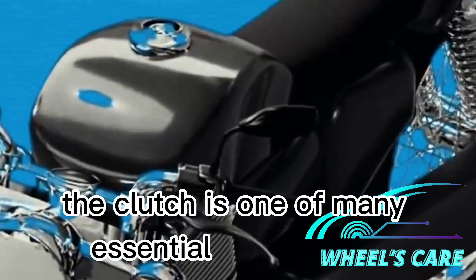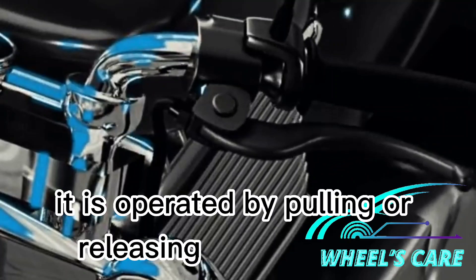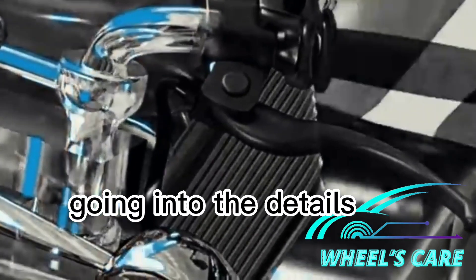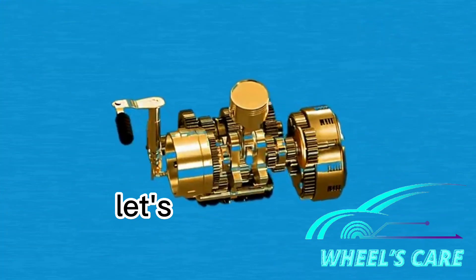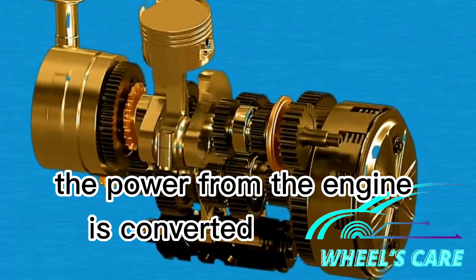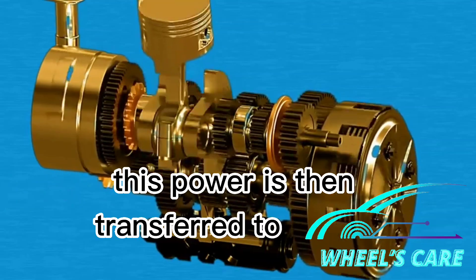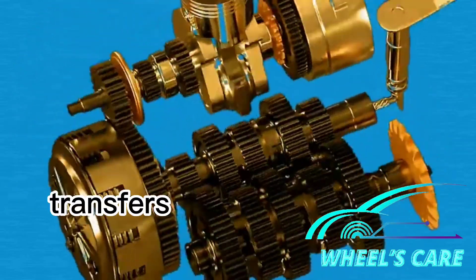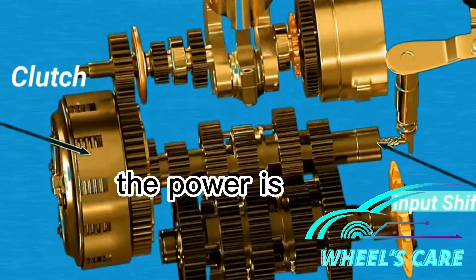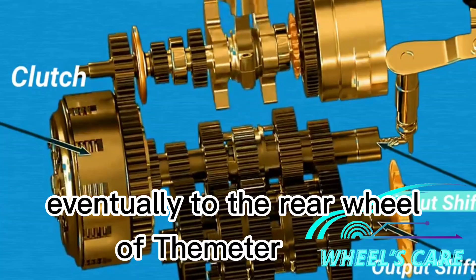The clutch is one of many essential components of a motorcycle. It is operated by pulling or releasing the clutch lever with the left hand. Before going into the details on the working of a clutch, let's see how it is assembled in motorcycles. The power from the engine is converted to rotary motion by the crankshaft. This power is then transferred to the clutch housing. The clutch assembly transfers power to the input shaft of the gearbox, and then to the output shaft and eventually to the rear wheel of the motorcycle.